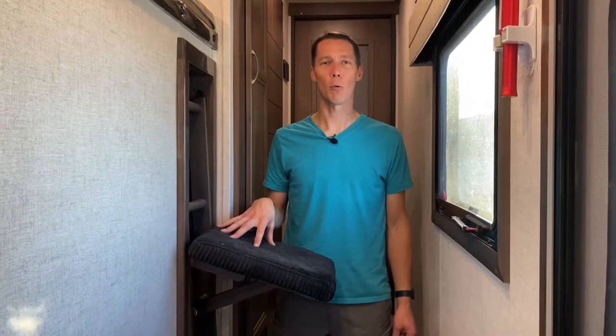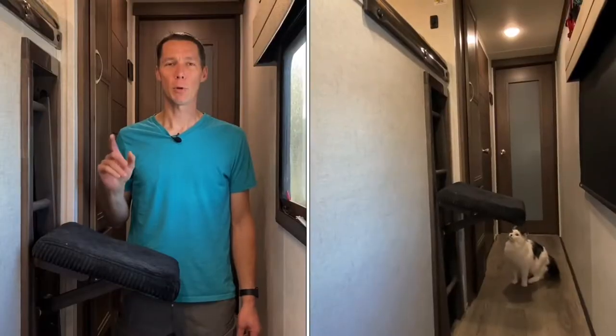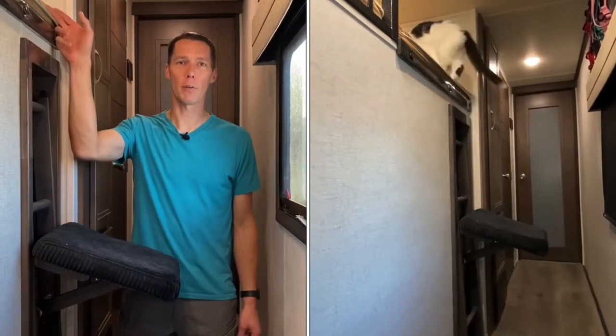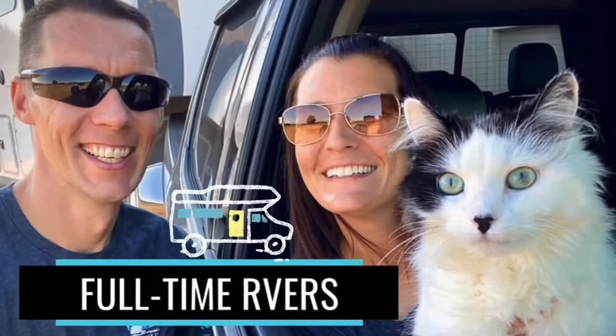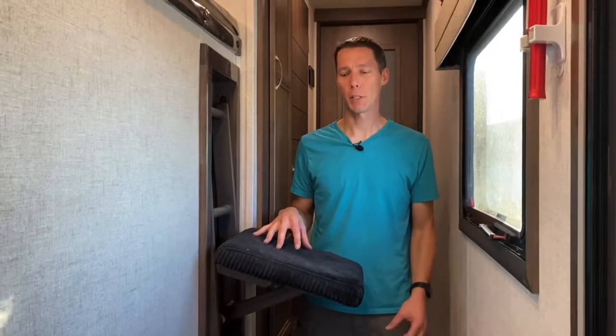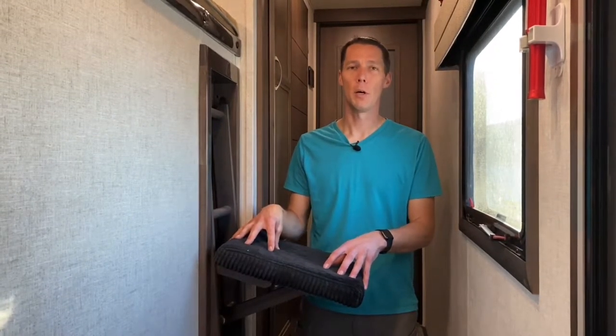Did you see our Living with Cats video with this cat ladder and wonder how we built it? In this quick video we're going to show you how we put this ladder together so the cats can jump onto the loft. We've already built this ladder, so it's not going to be a step-by-step process. We're going to show you the pieces we used and you'll have to figure out your own measurements and build your own ladder.